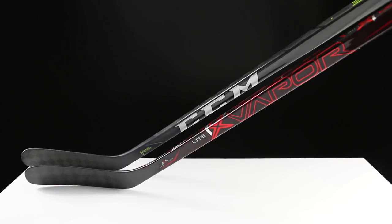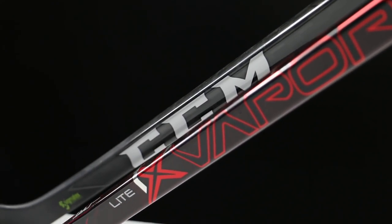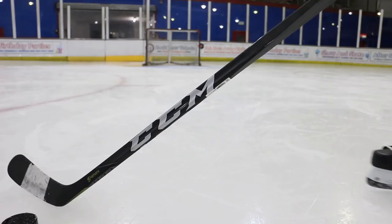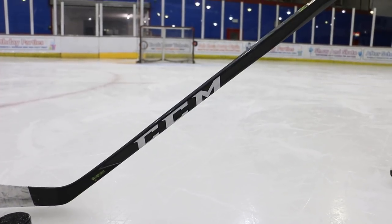Hi guys, it's Richard from Hockey Tutorial, and today we're looking at the CCM Trigger 2 versus the Bauer 1X Lite. We're going to look at multiple things in this review including the shape of the stick shaft, where the flex is, the materials used to create the flex points, the blades, any new changes from previous models, overall head-to-head comparisons on how each stick performs, and how the stick's construction gels together to create an overall product.